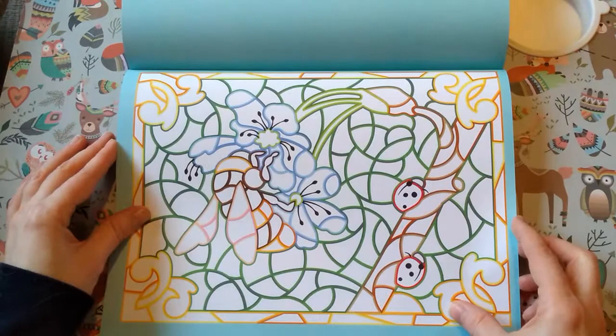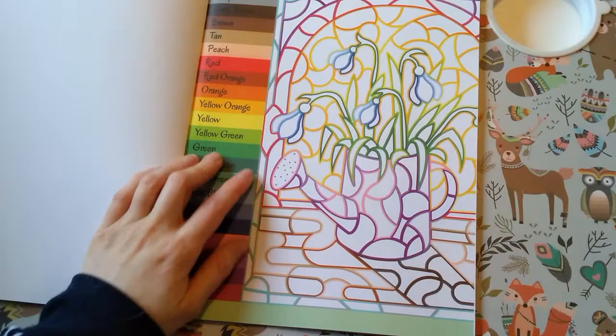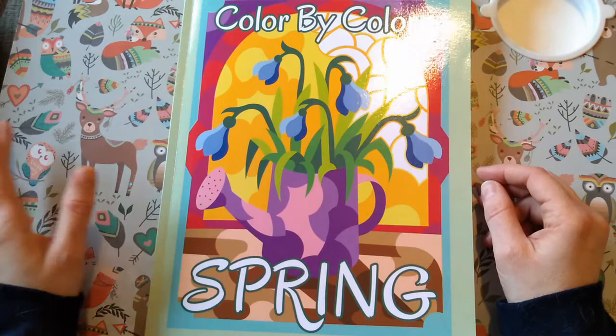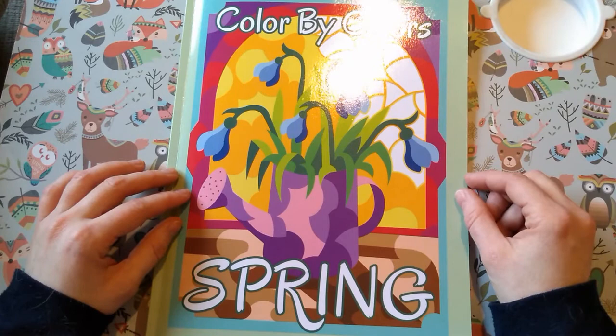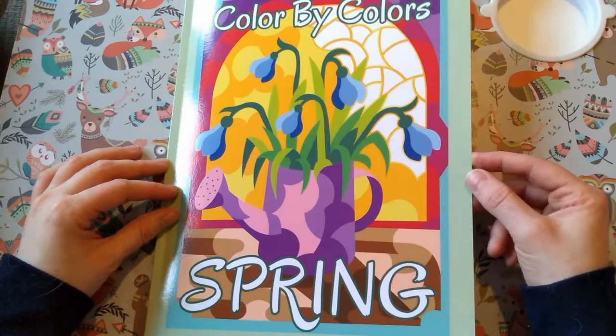This has got 20 pictures in it and it's the same idea as the Puzzle Animals Color by Colors — whatever color surrounds a section is the color you put in the middle. I'm really looking forward to having a go with this book because the puzzle animal book is so addictive. You can see in my finished pages video just how many of those pictures I've done — I think I've only got four or five left.